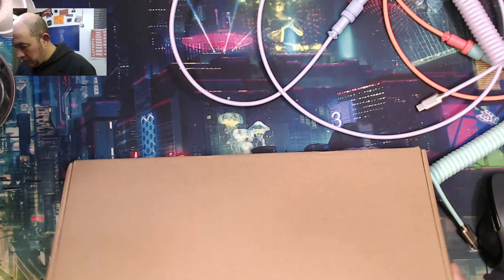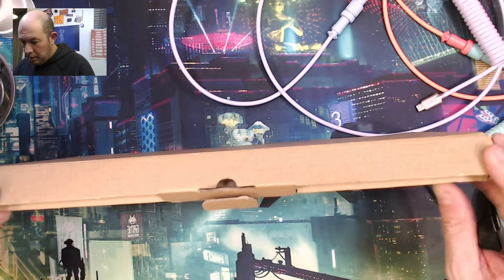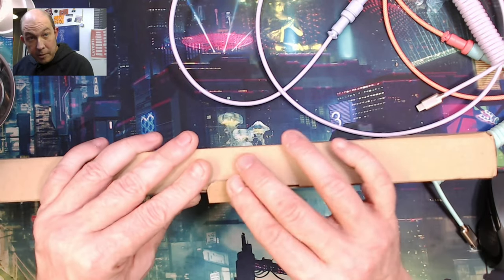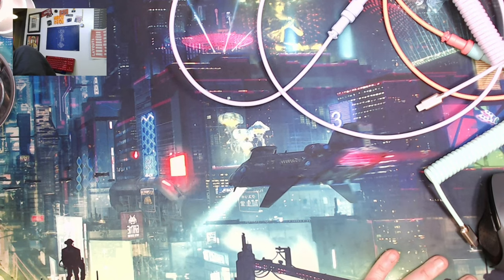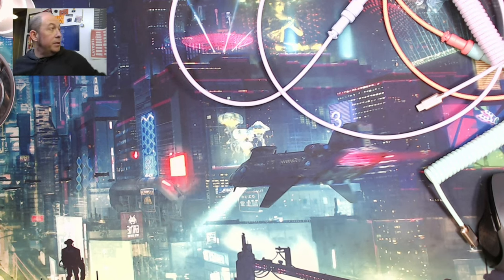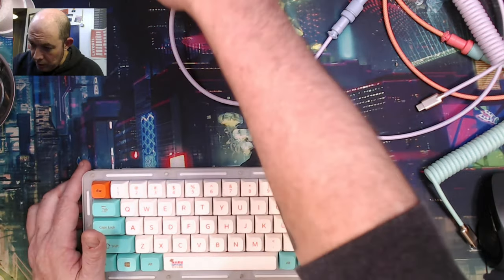This one is going to be a gift. It's going to go with this cable for my daughter's birthday, which is coming up, on a new keyboard. The KBMG68 — I just wanted to show you guys.